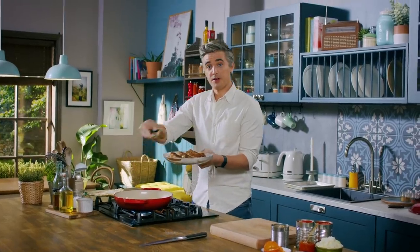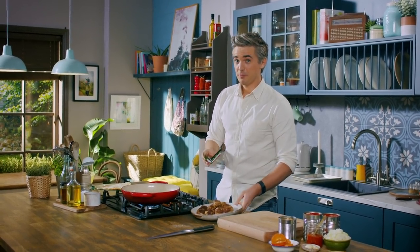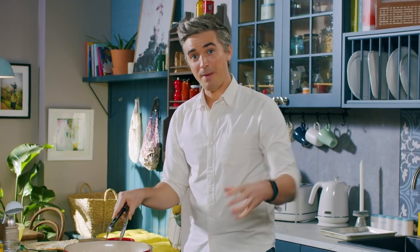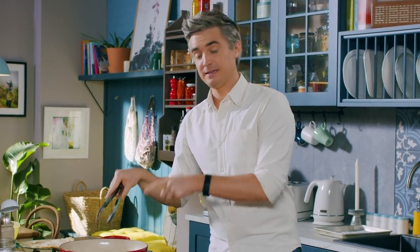Once you have all your meatballs browned off, they should be gloriously golden all the way around. The best part of browning them in the pan before you start making your sauce is that you get all these gorgeous crusty bits at the bottom of the pan that are going to help add flavour to the sauce. So let's crack on with the sauce while the heat is still on.